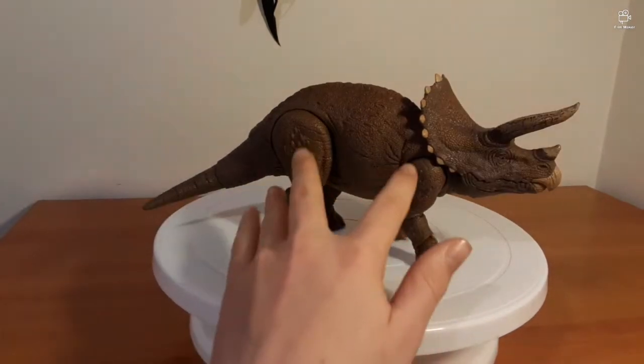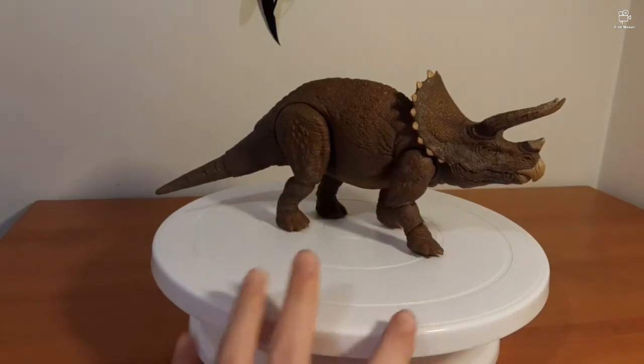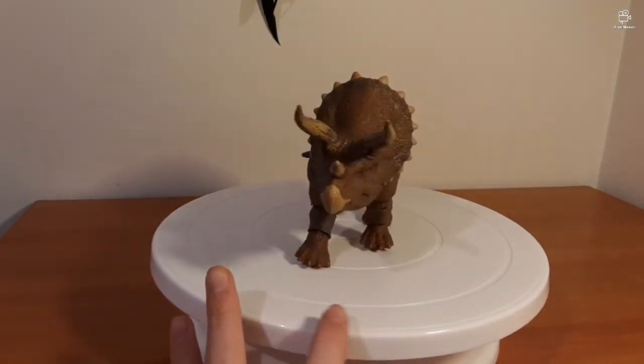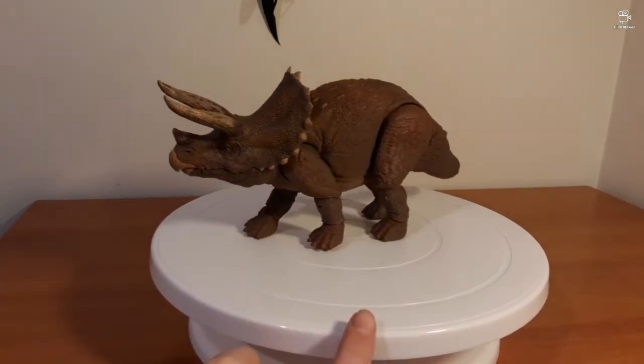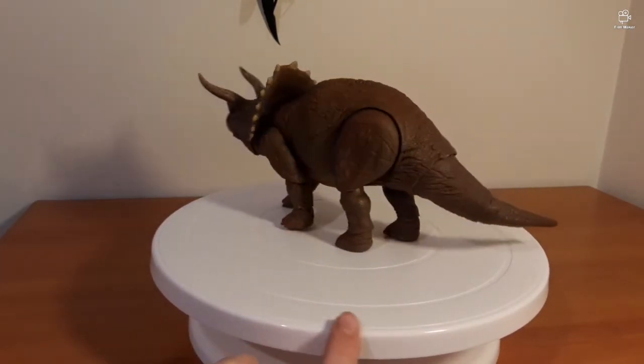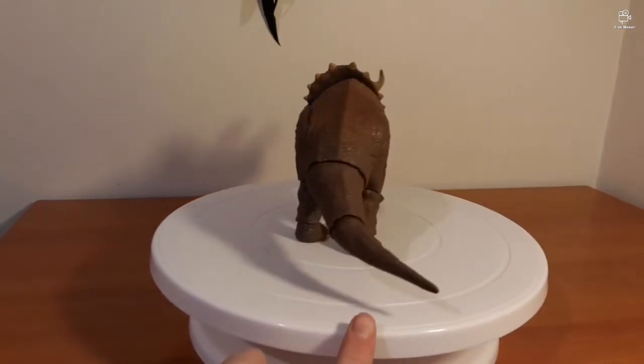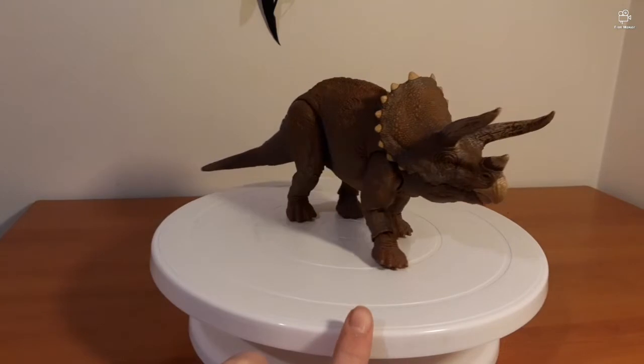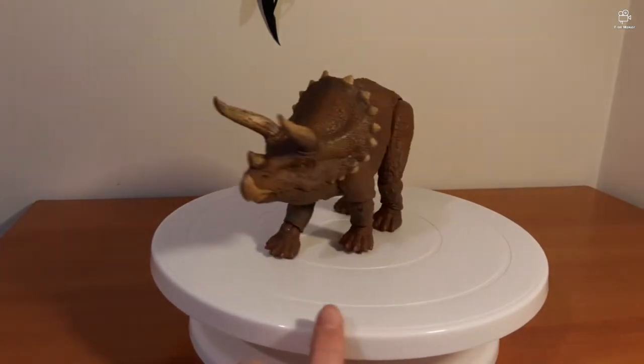And now, a 360-degree view of the model while I talk about how beautiful it is. This model — oh my god, I don't even have the words to describe it. It is gorgeous. And a lot lighter than I thought it would be.